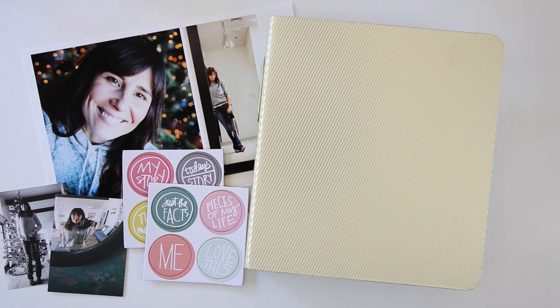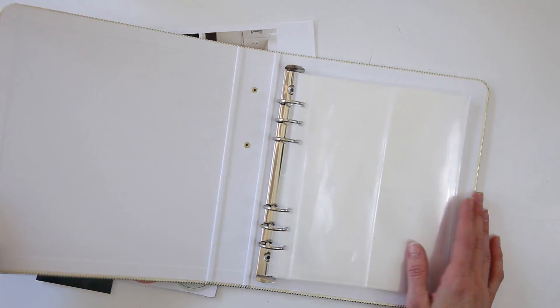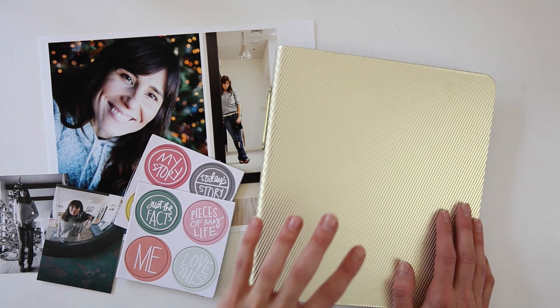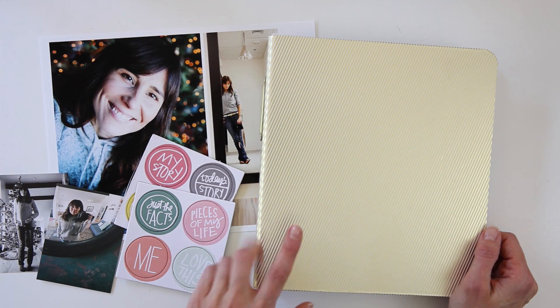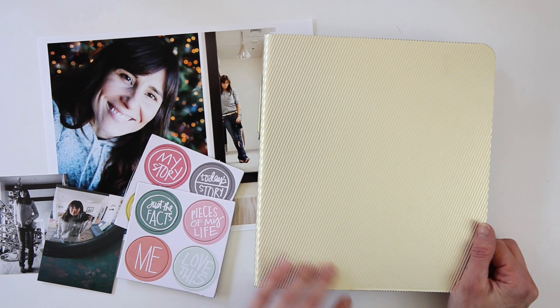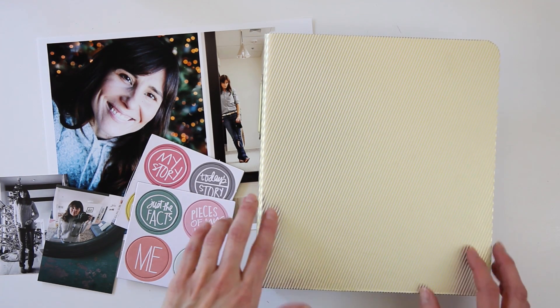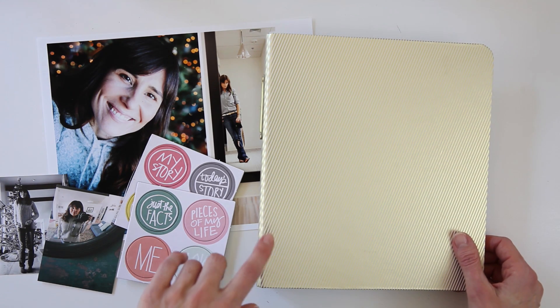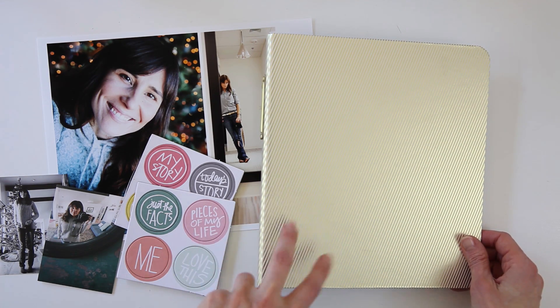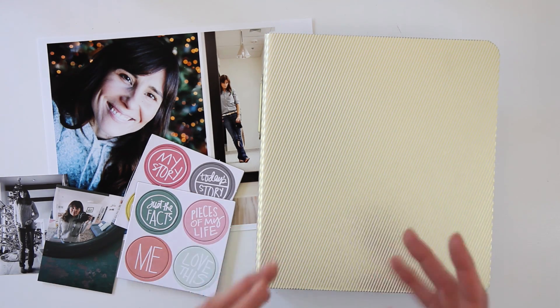First I wanted to show you how I'm starting. This right here is a six by eight album that came from Ali Edwards. This was actually from her One Little Word kit in 2016 — I believe she had enough left over that she was also selling these during December Daily. I bought these for One Little Word and didn't end up using it because I decided to go with the eight and a half by eleven, since I had only done eight and a half by eleven for 2015.